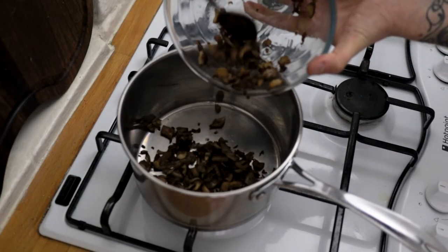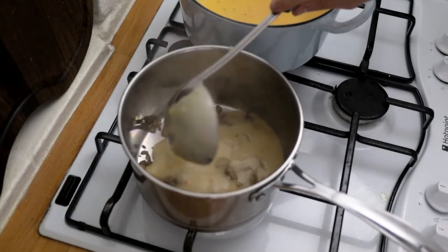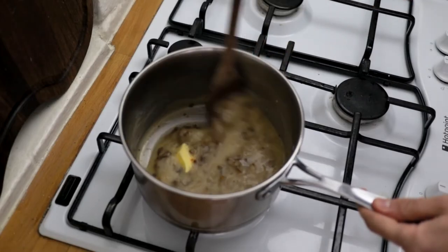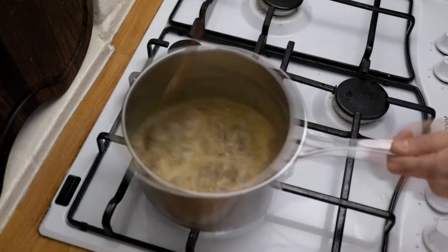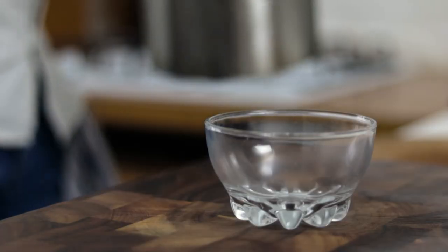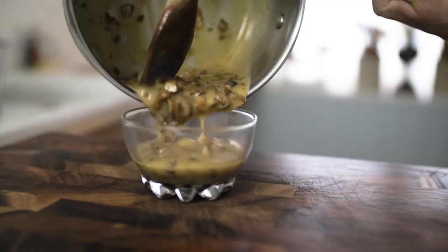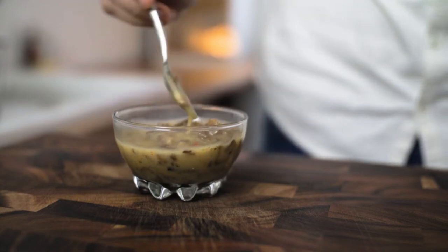Once you have your beautiful basic velouté sauce at the consistency you like, take it off the heat, switch to a different saucepan, chuck in your mushrooms and start to spoon in your velouté sauce. Add a nice knob of butter to finish, then gently heat through for about five minutes to infuse the velouté with the mushroomy flavour. Give it a good stir through and we're ready — silky smooth and delicious, packed full of gorgeous wild mushrooms. This sauce really is to die for. My wild mushroom velouté sauce.